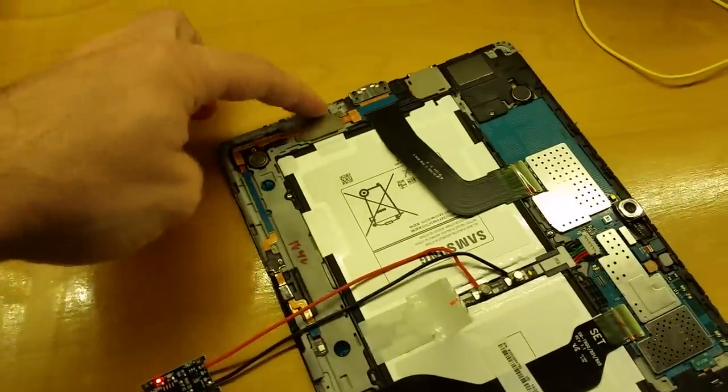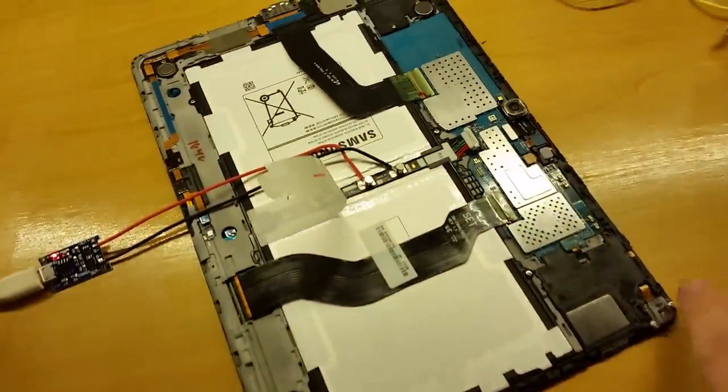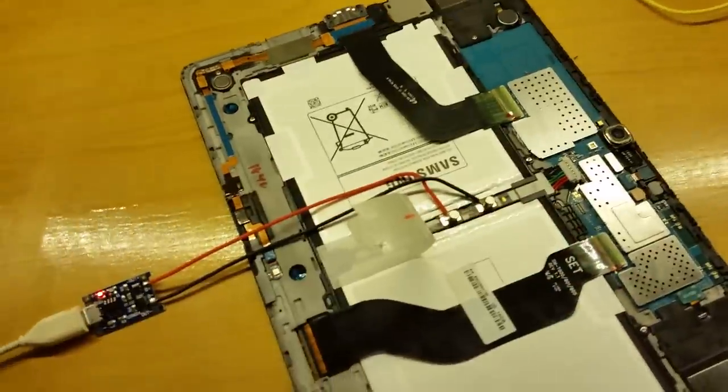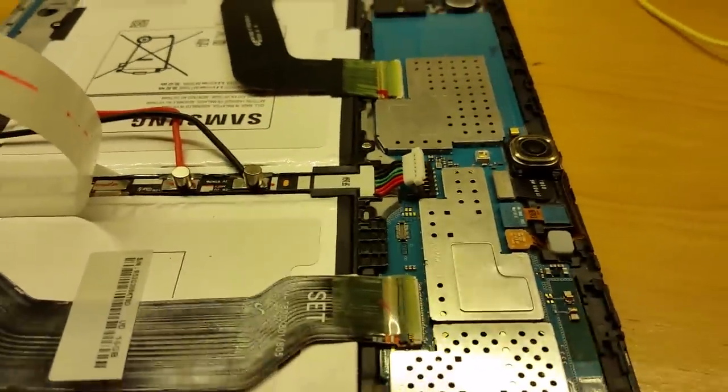After a bunch of work prying it open — there are tons of snaps to get the cover off — you can watch other YouTube videos on how to take off the cover. Once you get it open, you can pry off this little battery connector here.